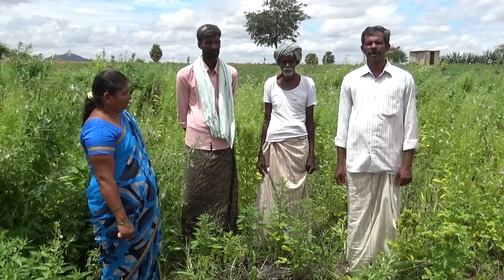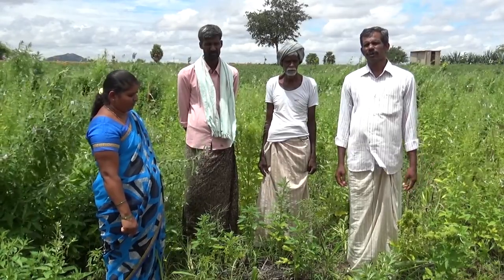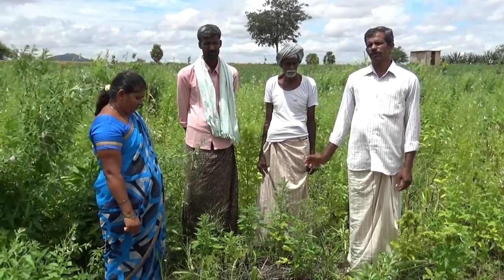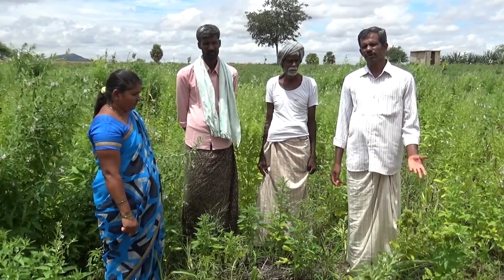My name is Surya Narayana. My family is a family of Bahrath. My family is a family tree. I will be able to make a difference in my family tree. Thank you.